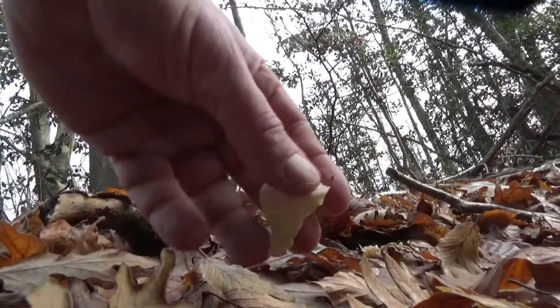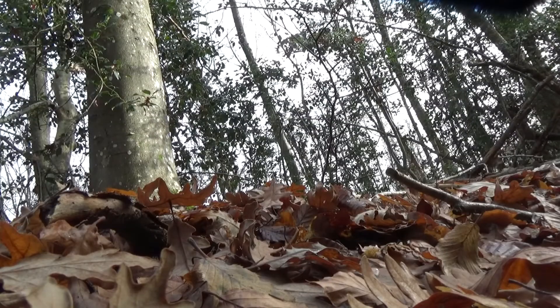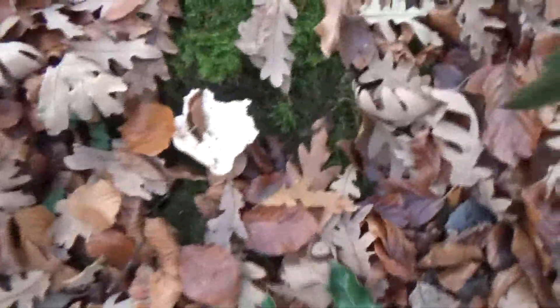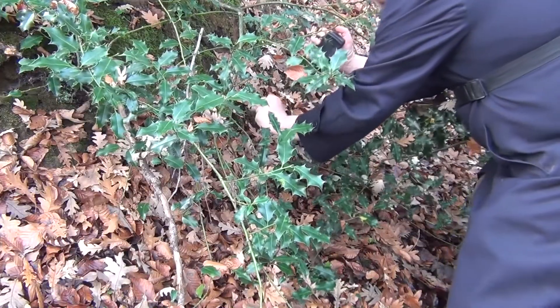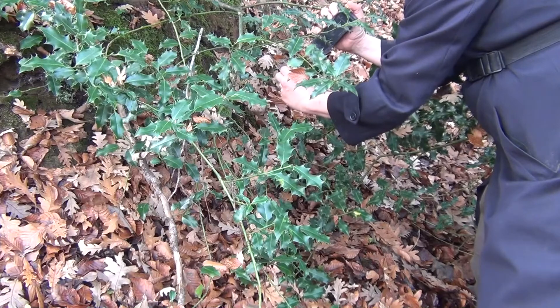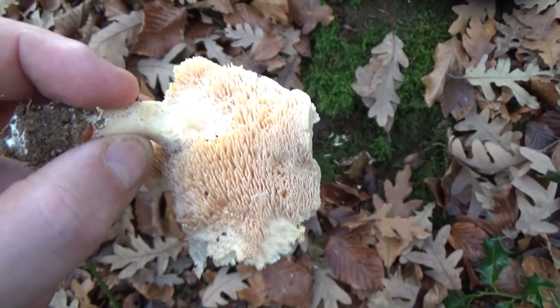We haven't found any more so let's go looking. And here we have, hidden in this holly bush, another hedgehog. I'm going to fight my way through the prickles. This is another hedgehog — again it's an old one. When you turn it over you see the spines that mark it out as a hedgehog, and obviously the creatures around here also find them delicious and have given them a good nibbling.